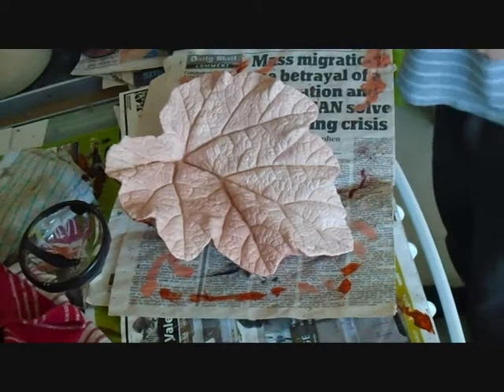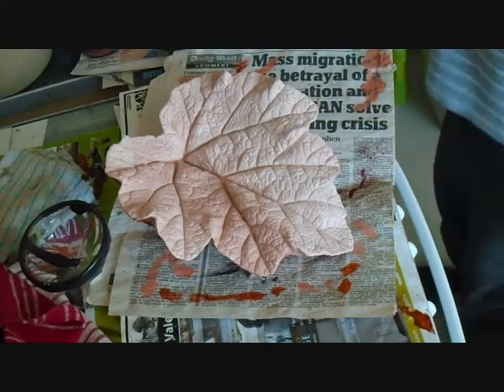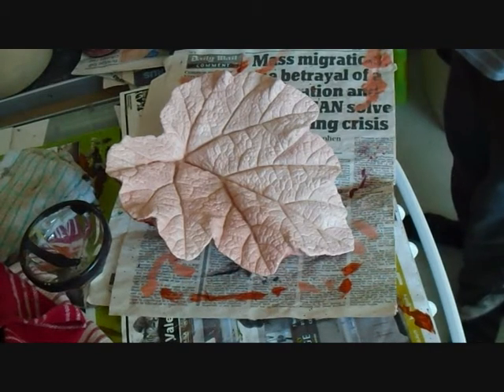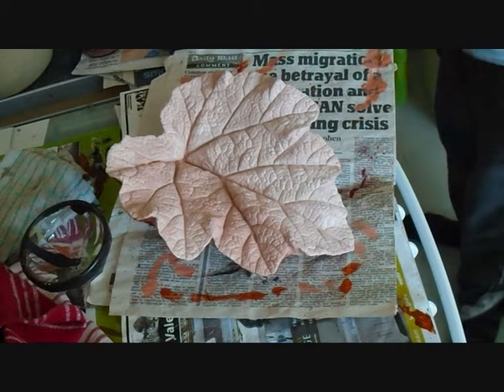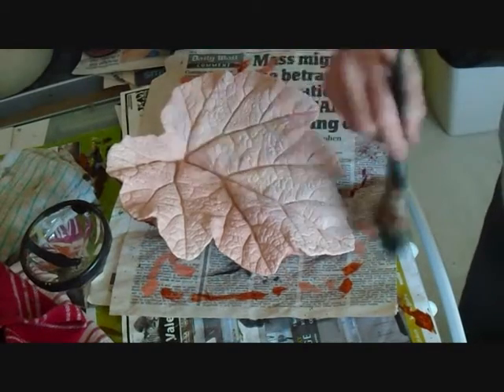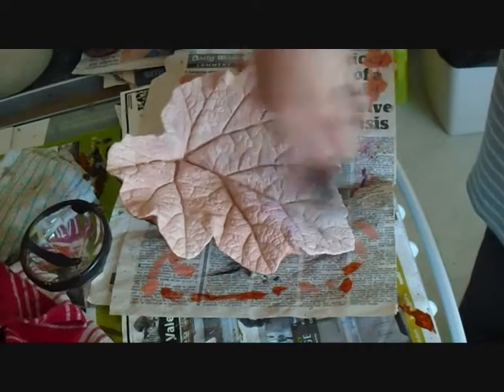First of all I'm going to put a bit of violet on my brush — just straight violet from the tube, acrylic paint of course — and I'm just going to lightly brush that in the middle and maybe build up some layers.